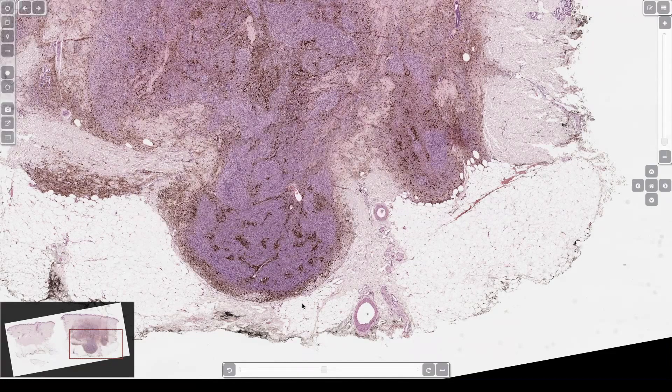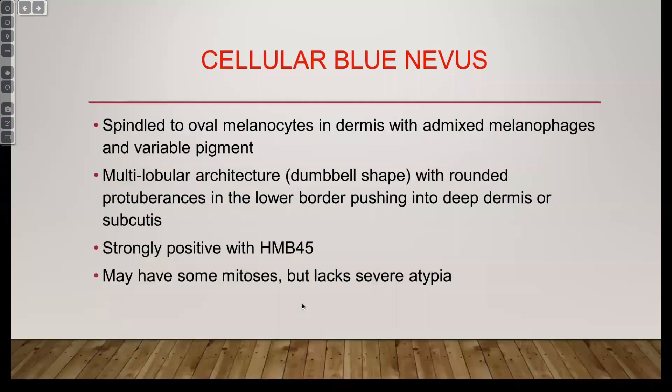Don't call it melanoma — whatever name you use doesn't matter. Just don't call it melanoma because it looks so weird. If you're not familiar with it, you're going to see some mitoses and freak out. Don't freak out. Keep calm, put the case on your desk, come back tomorrow. If you're still worried, send it for a consult — just not to me. If it's something easy to diagnose, send it to me; otherwise send it to Raj.